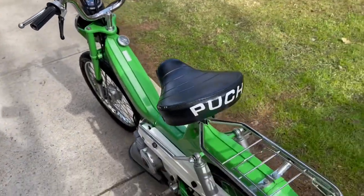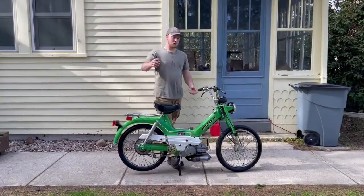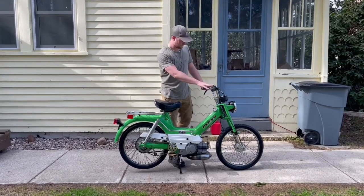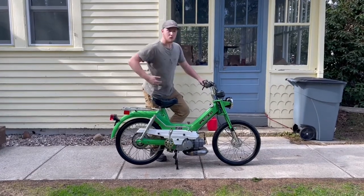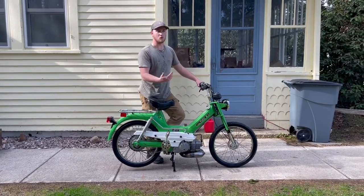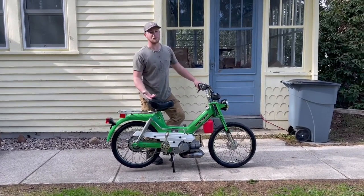I'll demonstrate that now. So now that your switch is on run, your gas is turned on, and your choke is on, you can either ride the bike and do this, or you can stand on it, which isn't necessarily suggested.